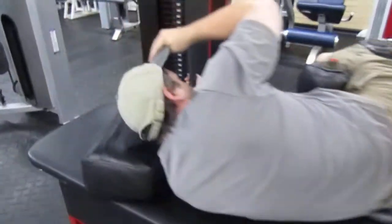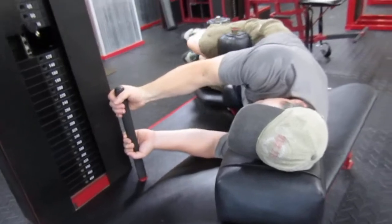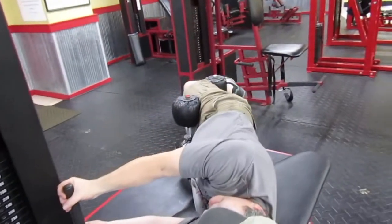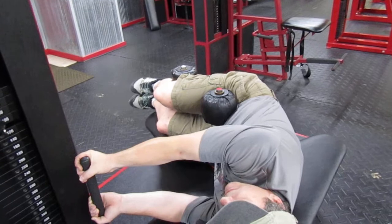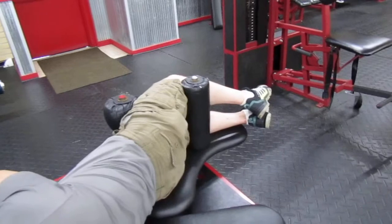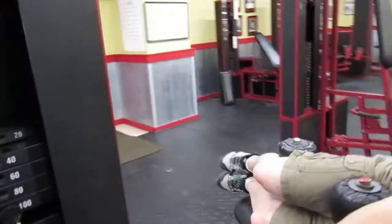You grab a hold here for leverage, and all you're going to do is straighten your torso out — just like that. You can see that extension right here in the low back. Go nice and slow, never resting at the top or the bottom. Again, targeting one and a half to two minutes.